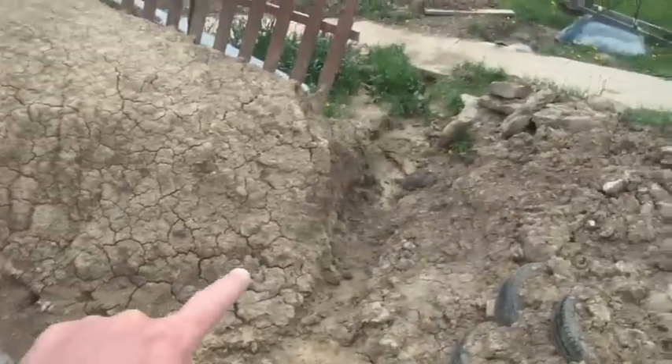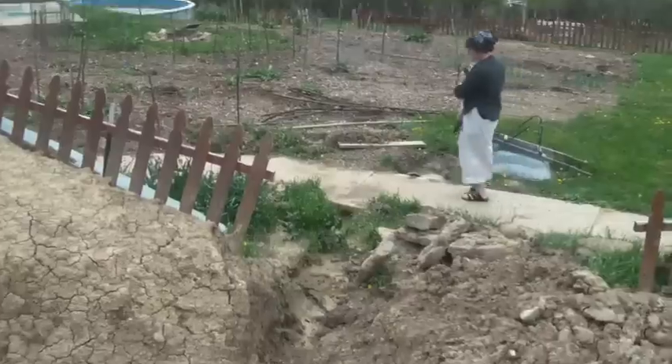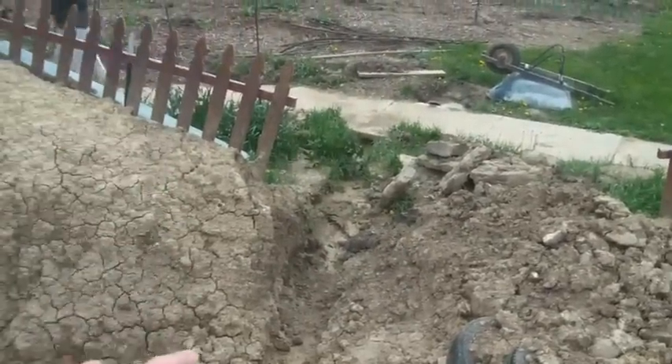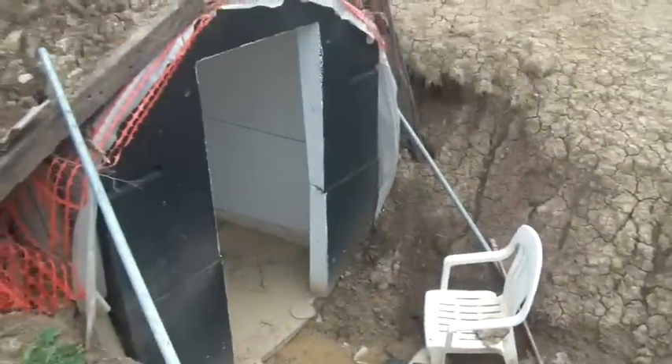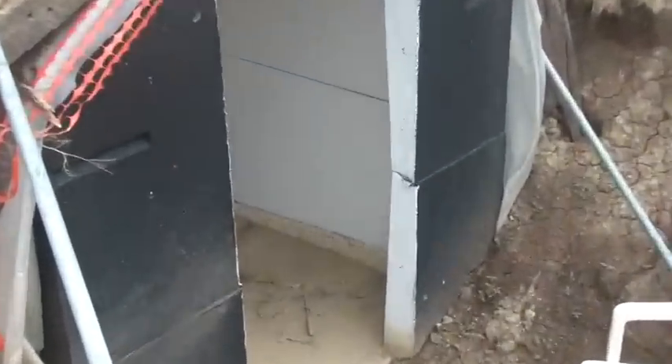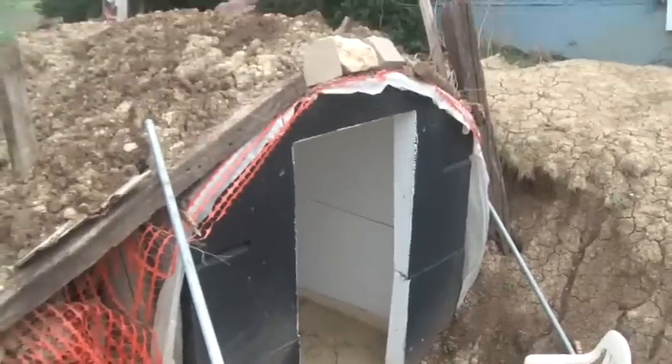What I've done is I've dug a second ditch right here, and that's just temporary to get the water out. My shelter was actually full — you can see the water line in there. Let me zoom in. The water line was up to there. It was terrible. Now I've got it drained at least.